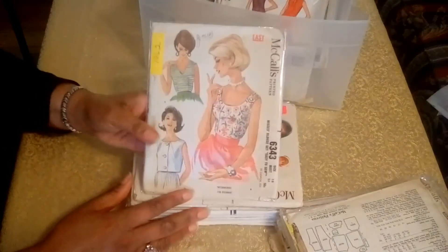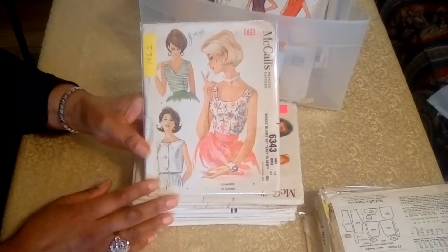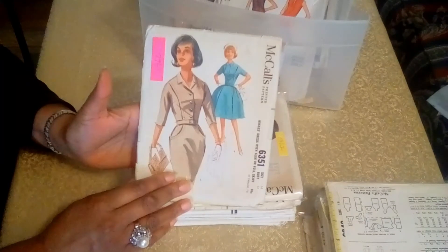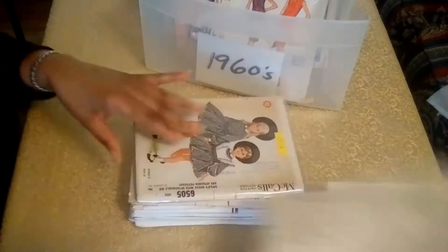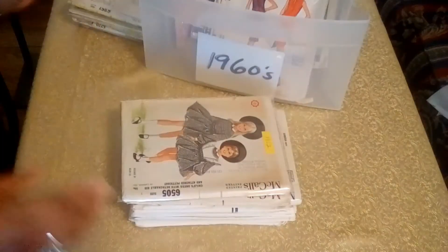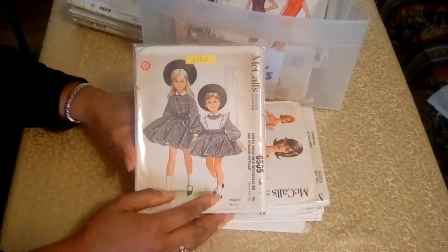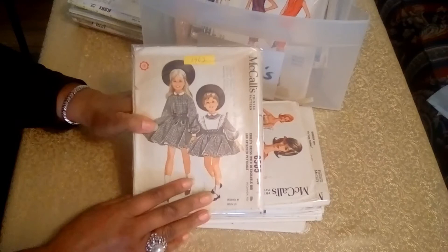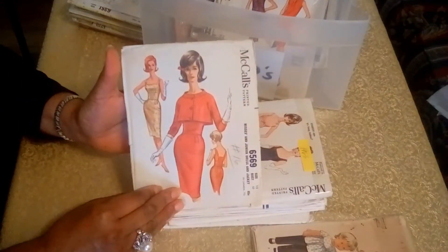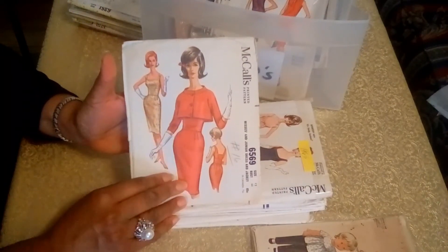And the next pattern is a blouse pattern from 1962 — that's one of my favorites. And the next pattern is a dress pattern from 1962, and it's got a store stamp. And the next pattern is also from 1962 — a dress pattern for a little girl, also with a store stamp. And this is from 1962 as well: a shift dress and a little short bolero jacket with bracelet sleeves.